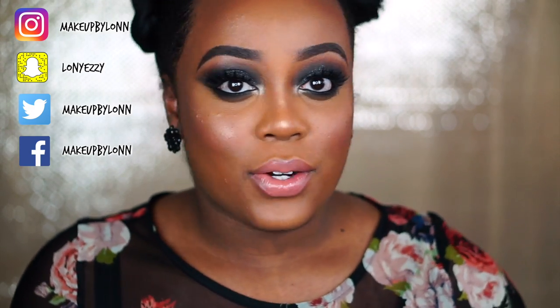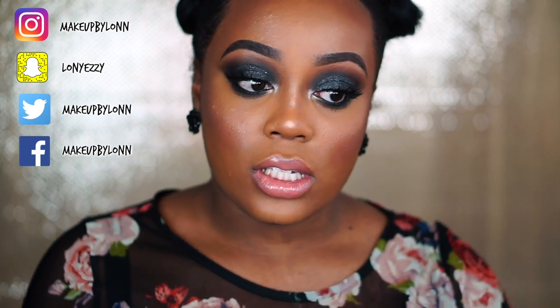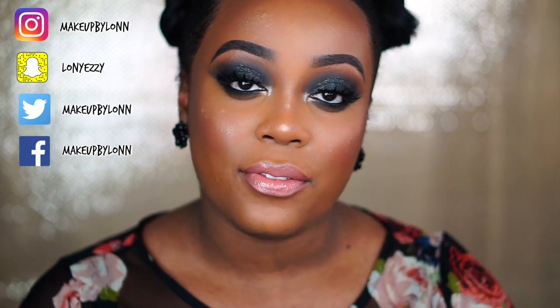Welcome back to my channel. Today's video is going to be another makeup tutorial — this is a prom makeup tutorial. Regardless of whether you're going to prom or not, if you're looking for a black smoky eye tutorial, this is still the look for you. I'm just going to be referencing prom a lot throughout the video.